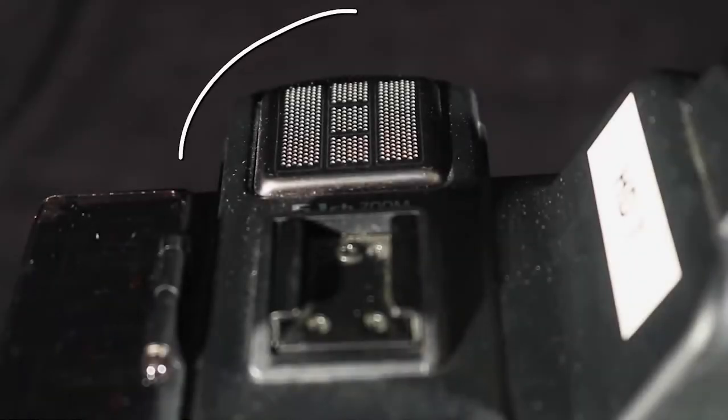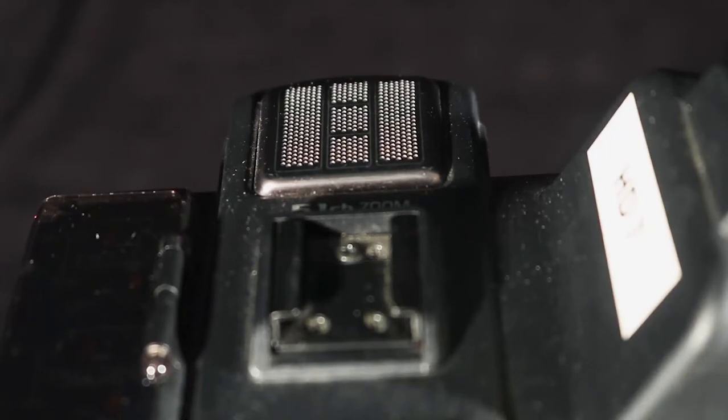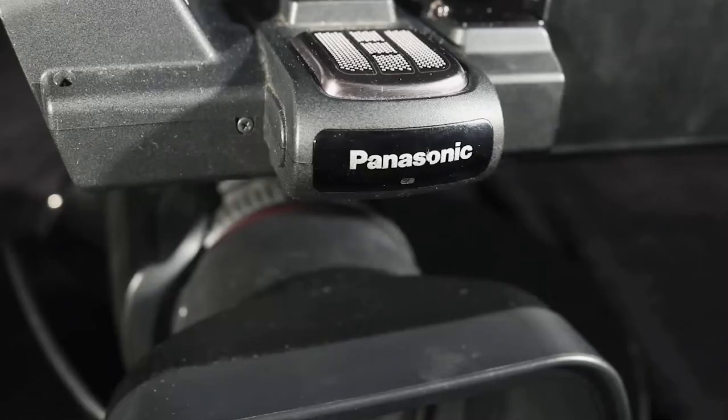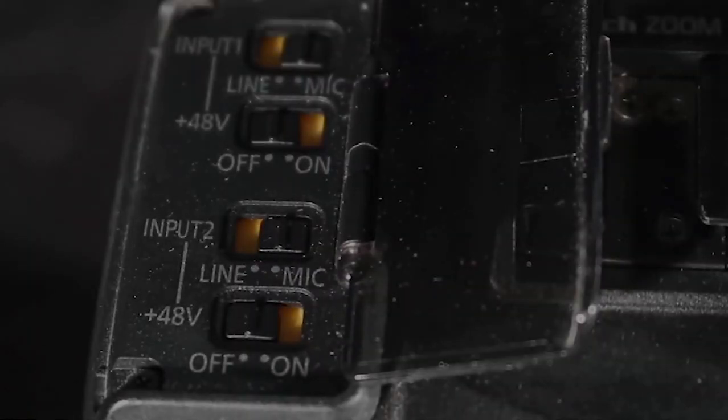Just above the tally light is the internal onboard microphones. This camera has a five-element microphone array. The internal mics are preset to a left and right, two-mic configuration. Slightly behind the microphone array is a shoe mount, for attaching different types of equipment to the camera. Just to the left of the shoe mount and mic array is one of two microphone control panels, covered by a smoked plastic cover that allows you to see the positions of the four switches inside quickly. We'll cover what these switches do in part three of the camera series.